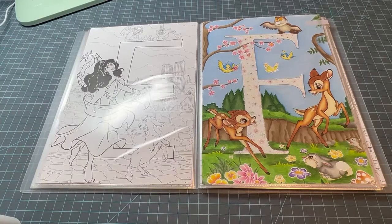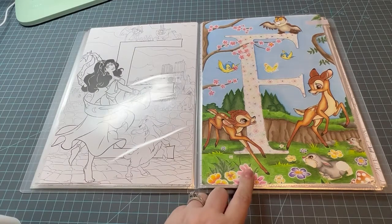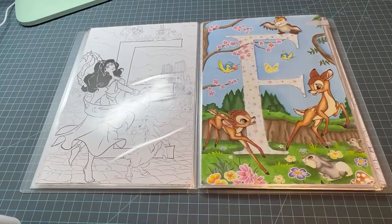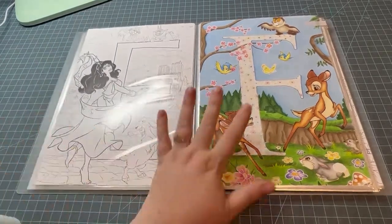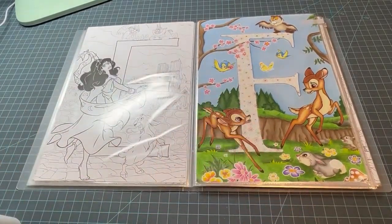I tried something I saw from Danny Buttons here on YouTube — she has this book and when she does the letters she did washi tape in the letter. I tried it and I am not a fan; I kept cutting the paper. I might try it again, but maybe I need to try an easier letter than F — like I. Anyway, that's my letter F — that's all I have to show you for the letter F.